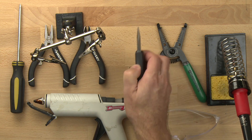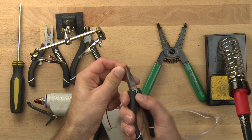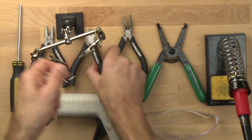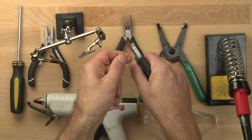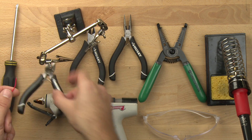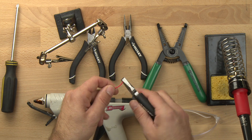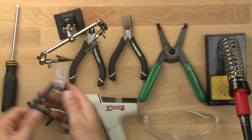Then we've got our needle nose pliers here. The needle nose pliers will allow us to bend the wire and make a hook with it so we can connect it to different things. We've also got nipper pliers here — with the nipper pliers we can trim off the wire. And then with the duckbill pliers here, we can bend it and we can also crimp it. So those are different ways we can use the pliers.